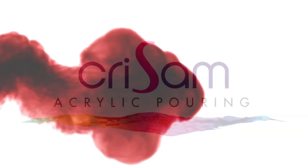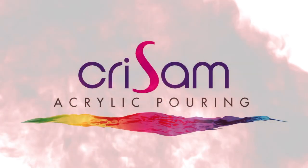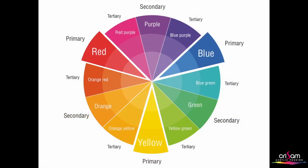It's Chris from Crissom Acrylic Pouring and we're based in the UK. Hello and thank you for joining me today.